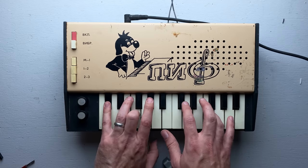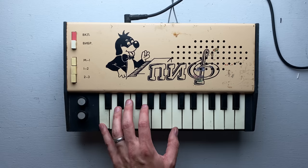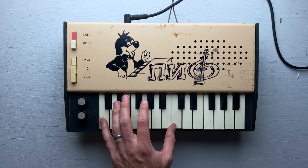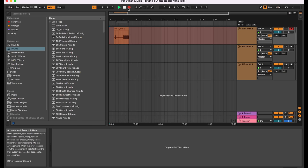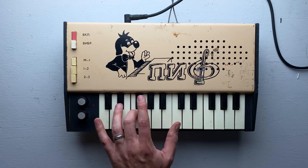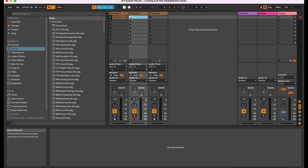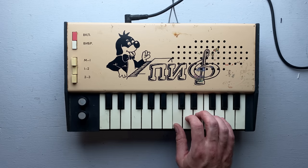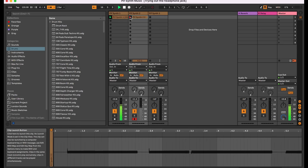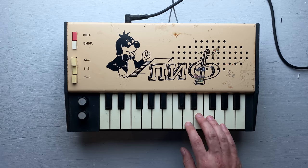Let's try to make some music with this thing. I've got Ableton Live up on my computer — let's record a bass line. That's our initial bass line, pretty simple. I'm just going to pull in a drum loop to make it sound a little more like a real piece of music. This thing is pretty usable.